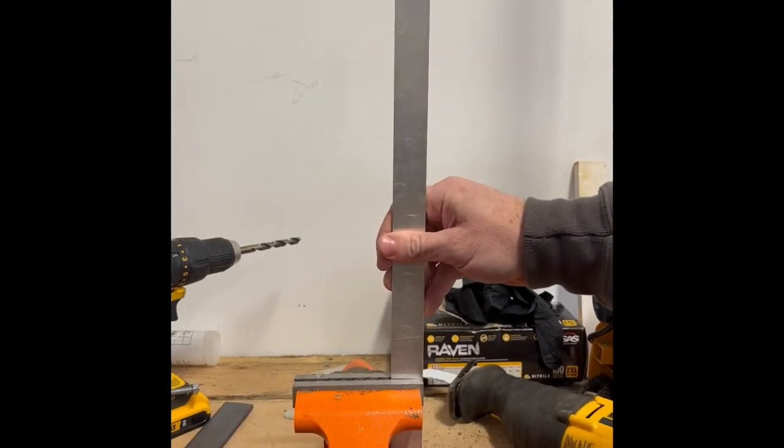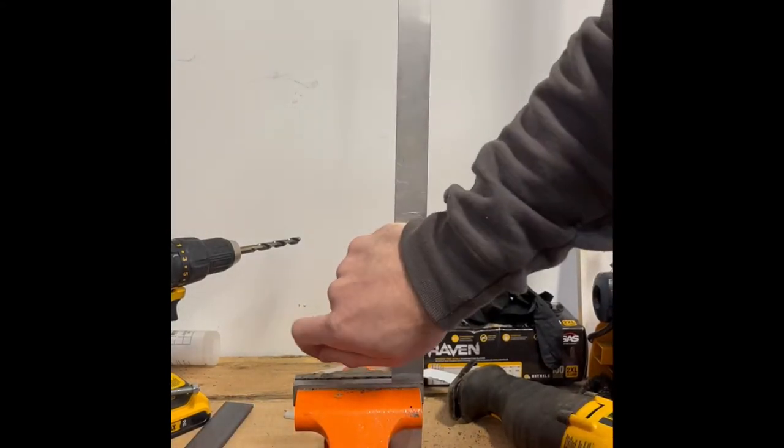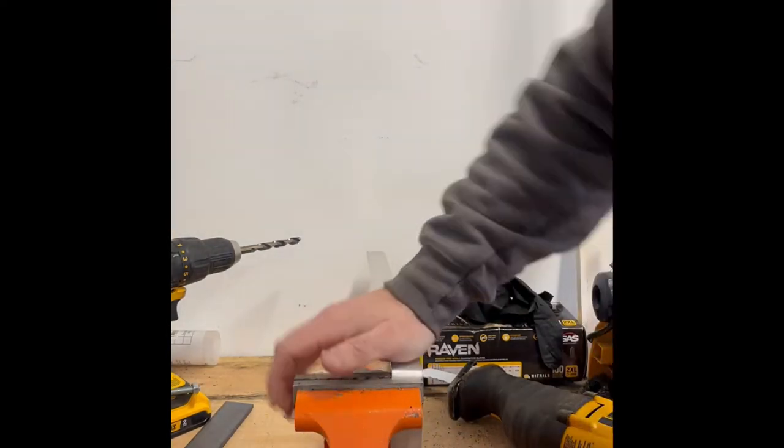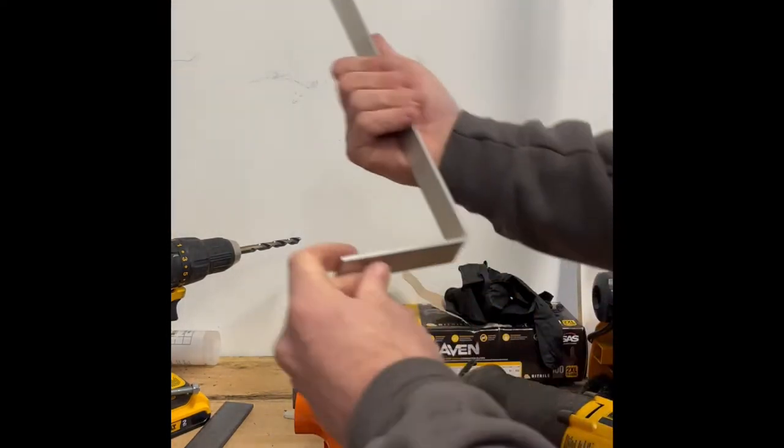I intended on using a piece of steel for this, but I had this piece of aluminum laying around that was one inch wide and it worked perfect for the upper bracket.